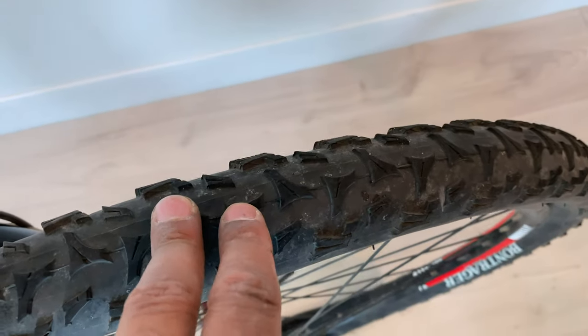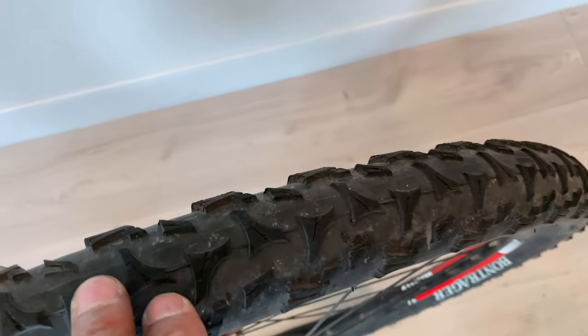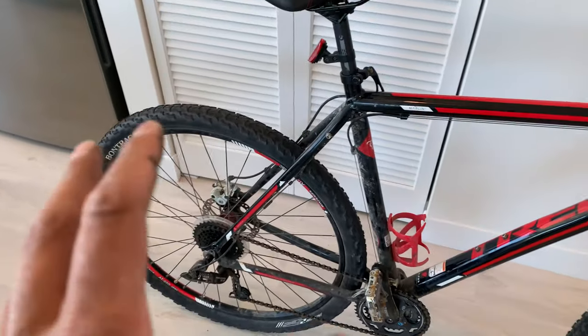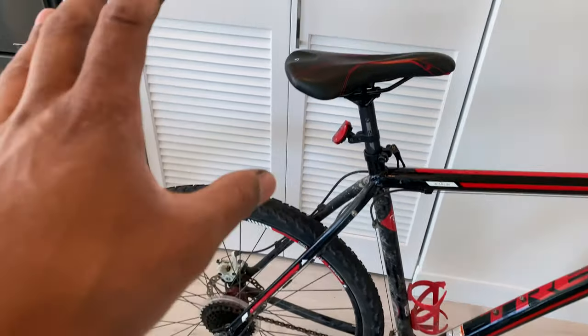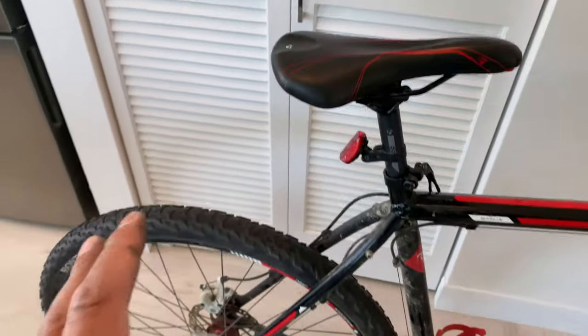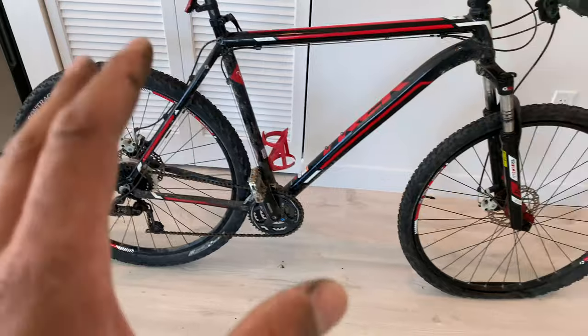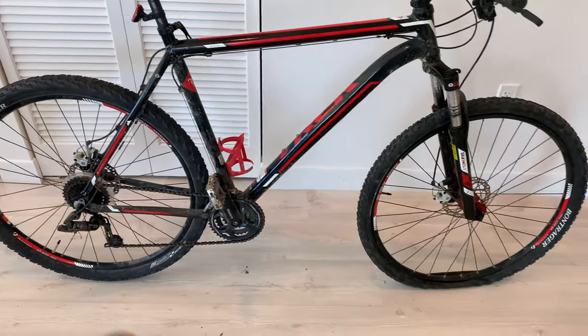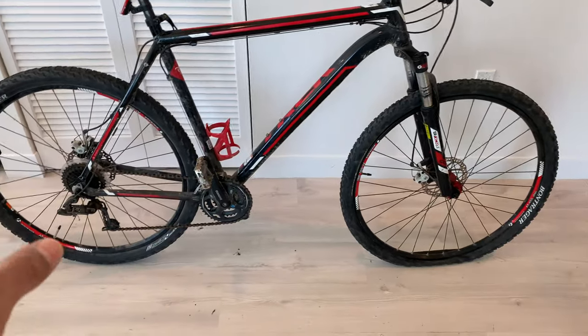Riding on the street also wears down the tread quite a bit, which can impact the inner tube too. Because the tread has been worn down so much, it's easier for shards, glass, and nails to puncture the tire.